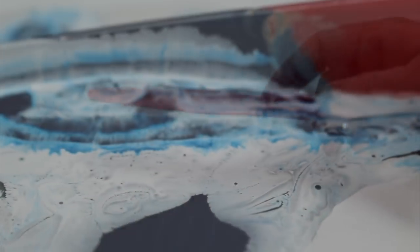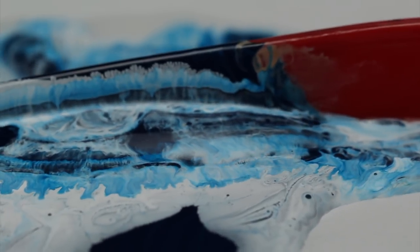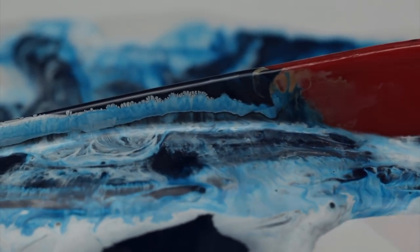And of course we have the straight palette knife, which you might traditionally use for large areas. But since it's not bent, most people would use it on their palette for mixing and for cleaning the palette.